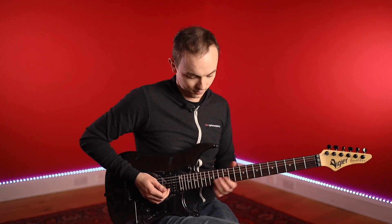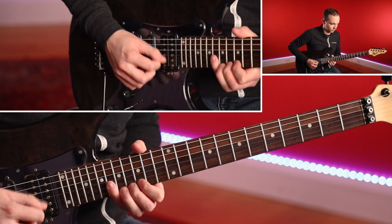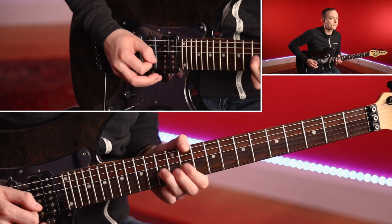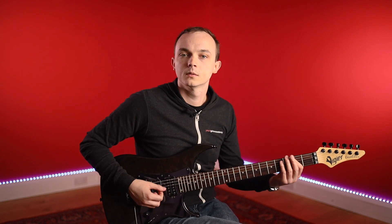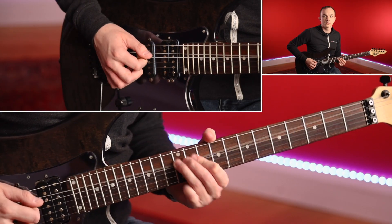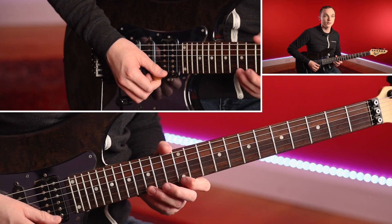Let's have a little listen to these two licks back-to-back and we can break them down. What we've done here is we've changed tonality — we started off in E phrygian, and we're now in A phrygian. This first lick is in position four of your A minor pentatonic.